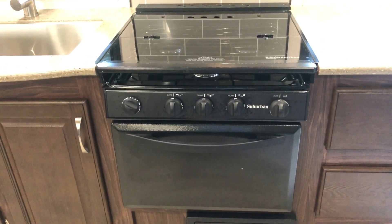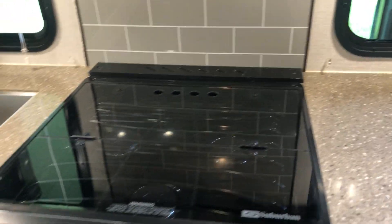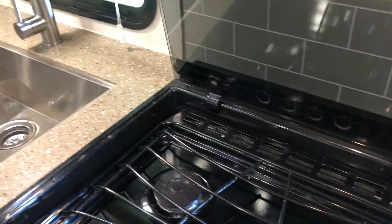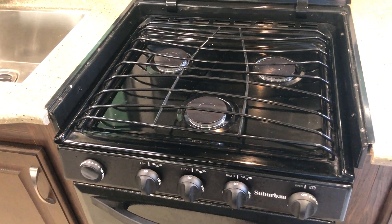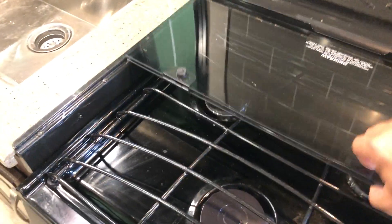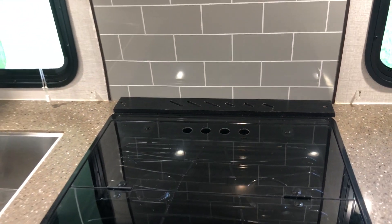There's a Suburban oven. The stovetop has a solid cover that stays closed if you want to work off one solid surface. This cover folds back out of the way if you need to get to the three-burner stove, then bolts back down. There's a place in the back for knives if you want to keep those handy.